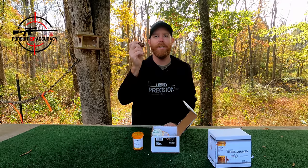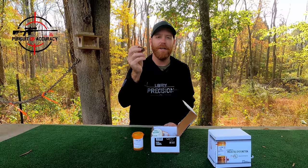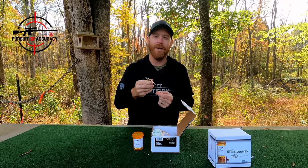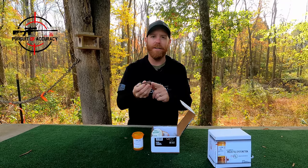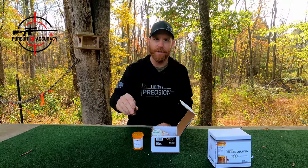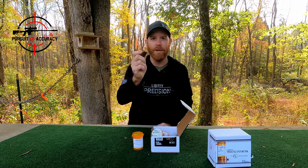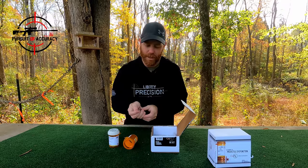If you get this and you're looking at reloading these, the first thing I'll tell you is you don't need to put this in your press at all. Just put the projectile into the casing, set it down in here per the manual, and you can just set it right on your table and push and seat the bullet. No press required for this one.